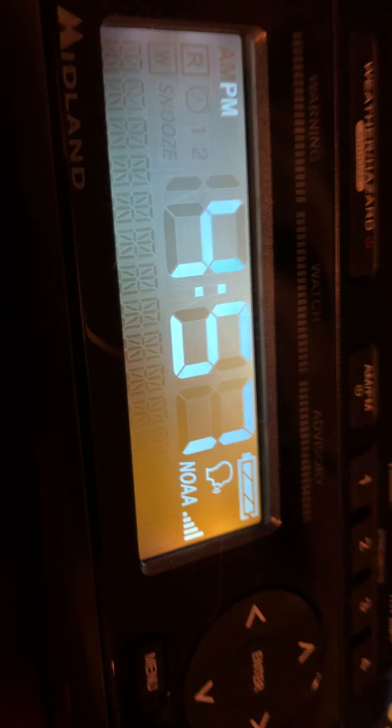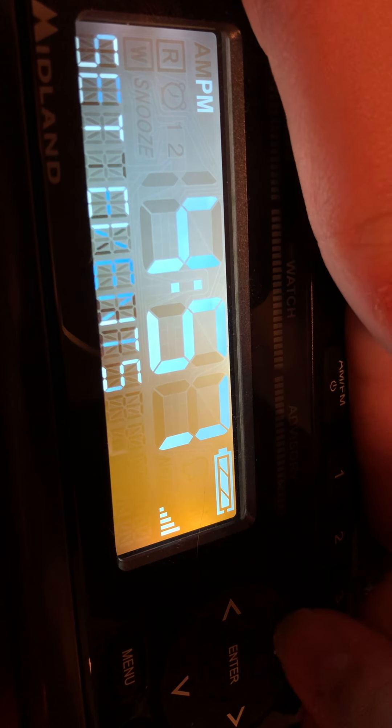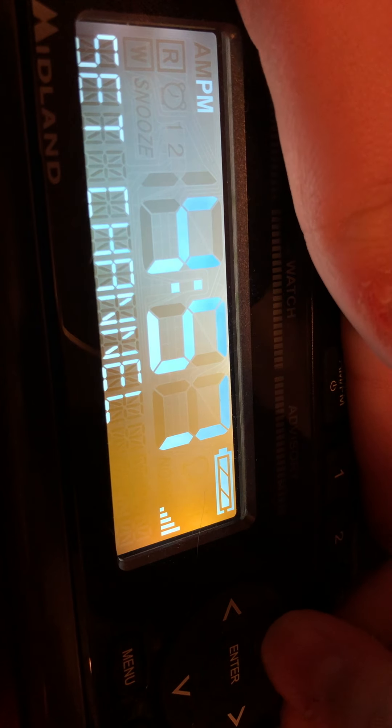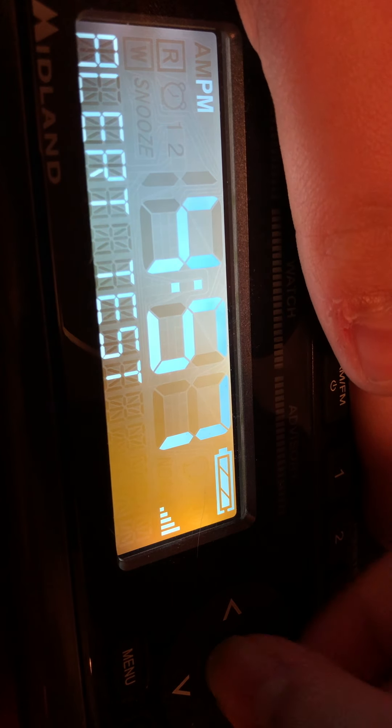And last but not least, I'm going to push that back under there with the iPad back where it belongs. Last but not least, my Midland WR400. The weekly test hasn't come in yet, so I'm just waiting for it. 3, 2, 1.